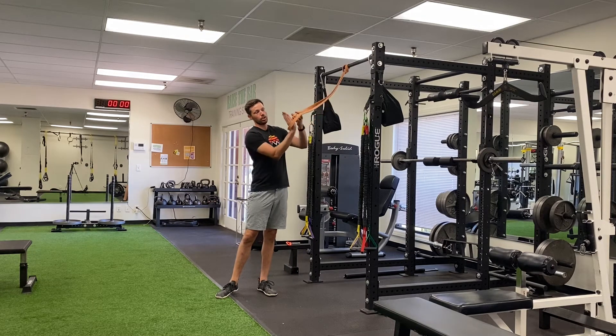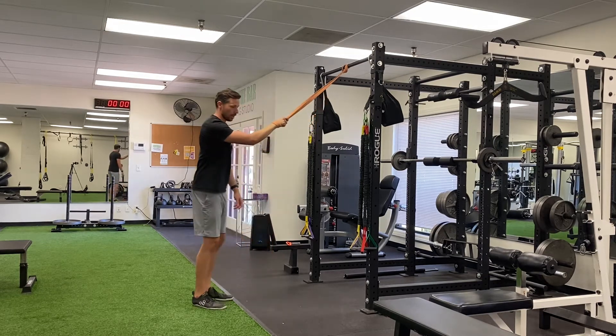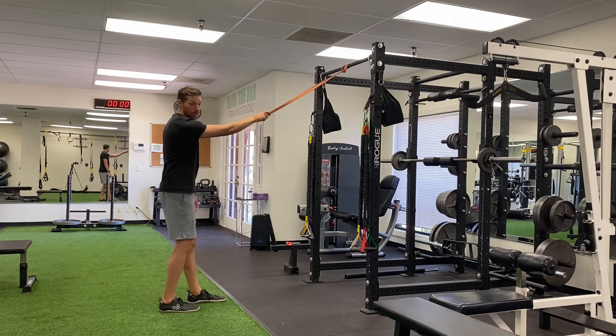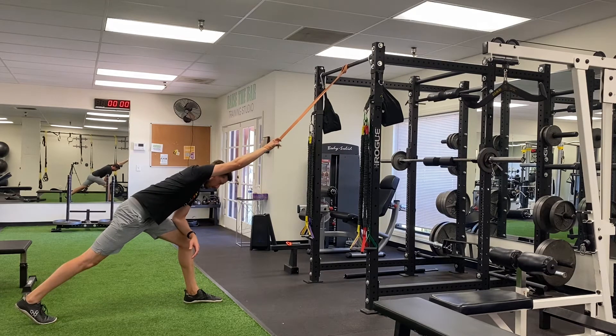You're going to feed your hand in through here like this, and then you're just going to grasp the band with your hand. Once you've got that grasp, you're going to step back just a little bit, and then you're going to sink your chest down like this.